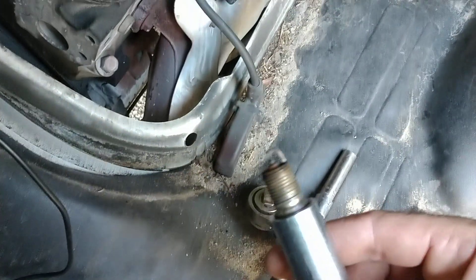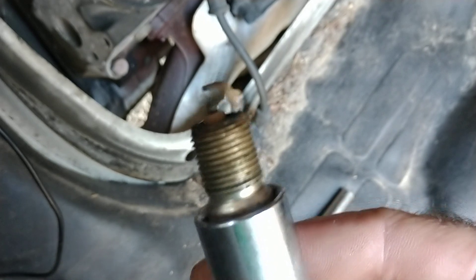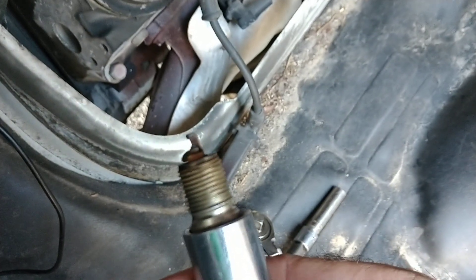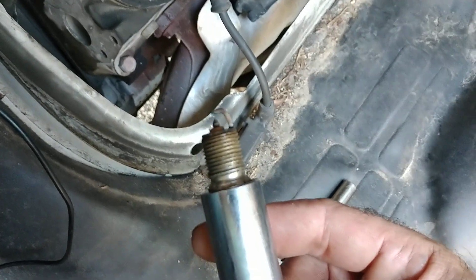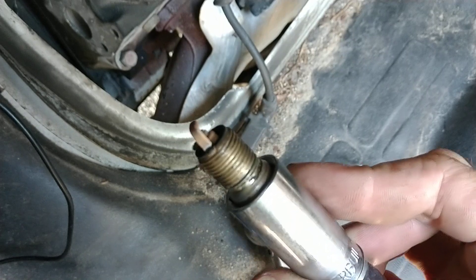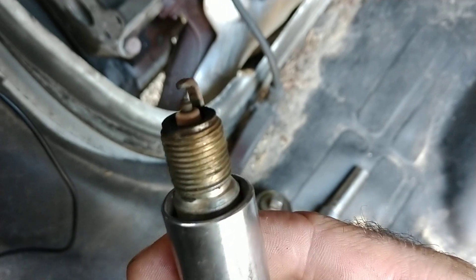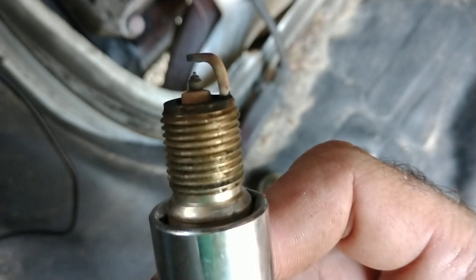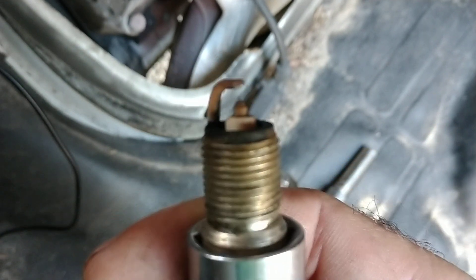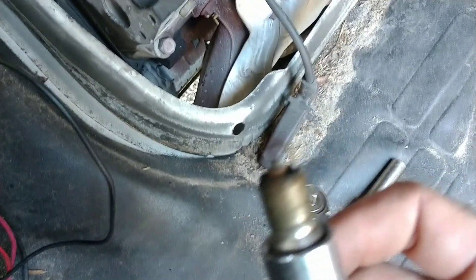It doesn't look too bad. I'm going to check the gap though. Yeah, it's worn a little bit. I might just re-gap all of them. Good rule of thumb: if you pull a plug out, just replace it. But this is my vehicle and I'm a bit of a cheapo. So I'm going to clean this up and check the gap on it. If the gap's good, I'll probably just leave it and assume that the miss was because of that MAP sensor being unplugged.